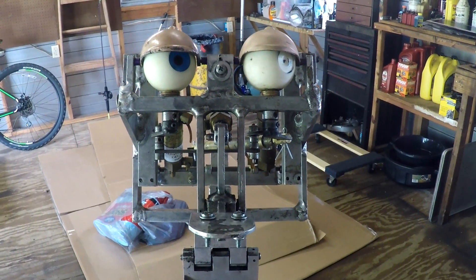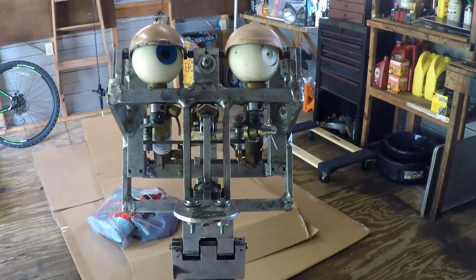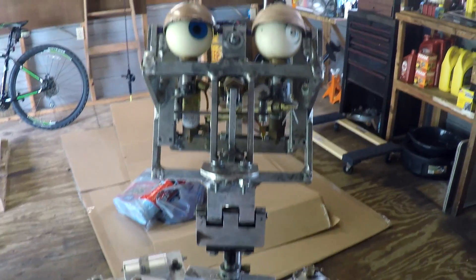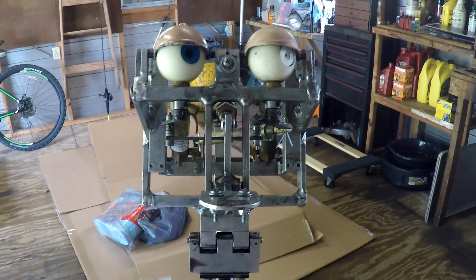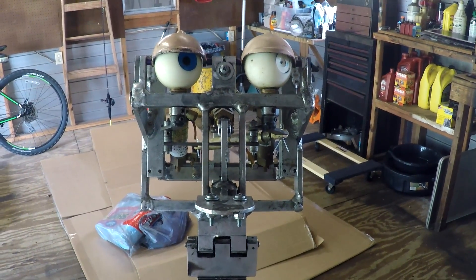What's up YouTube, so today I'm going to start diving into this project and I'm going to focus on the head. I want to degrease the whole figure, get it cleaned up, but you don't want to get the actuators wet, and you don't want to tear it apart too much so that you're putting all these pieces back together. So I'm going to tackle this project in sections and start with the head.